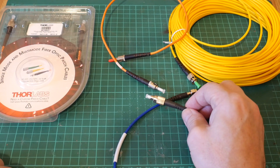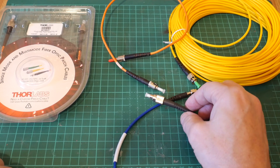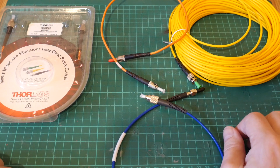At the moment I've got a couple of really cool projects in the works involving fiber optic cable, so if you're not subscribed to this channel already you should absolutely do so because there's some really cool stuff coming up in the future.